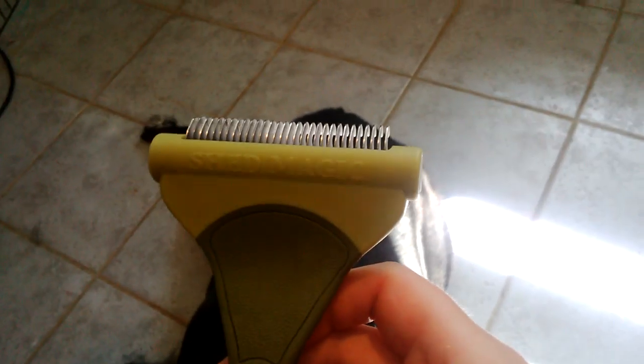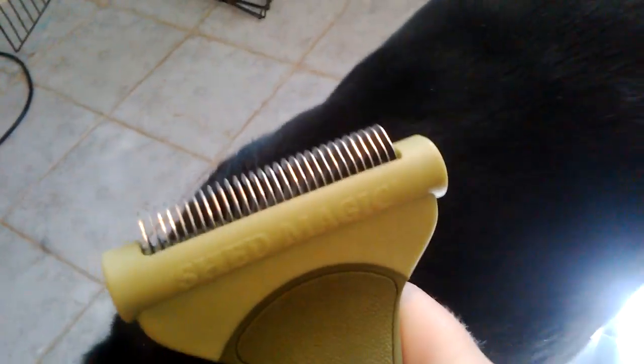My preferred brush is called a Shed Magic. And it's not a blade — it's just little hooks. And all it does is just pull out the dead undercoat. So I wanted to show you guys the difference and how awesome this brush is.